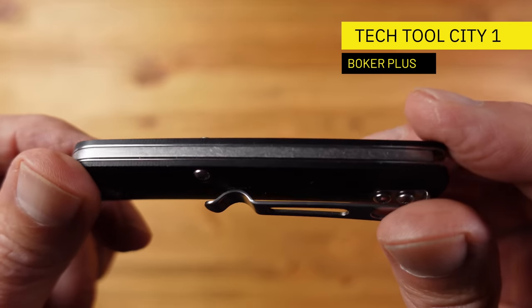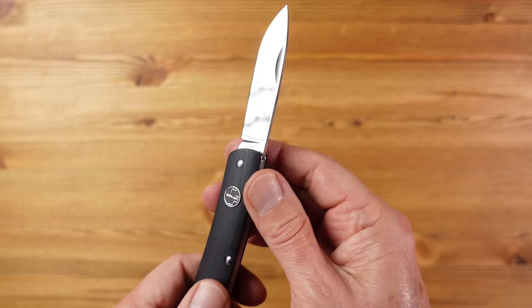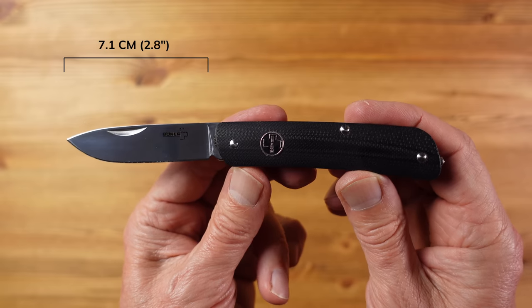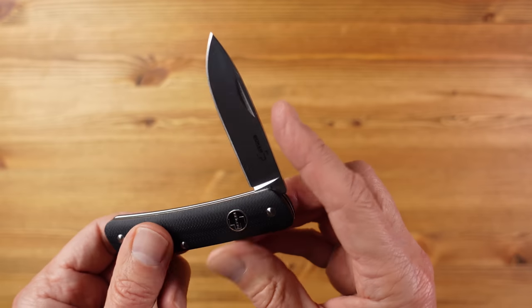This is the Boker Plus Tech Tool City One and is another one I've owned for some time. This comes in at around £38 and is a great quality slip joint folder. The blade here is also a drop point — it's a polished blade with a hollow grind and the steel used here is Sandvik 12C27 stainless steel, which is a step up in hardness from something you might see on a Victorinox but not quite as hard as the D2 we've just seen on the Lunar. The blade length here is 7.1 centimetres and the overall knife length is 16.7 centimetres, and the handle material is again G10. The weight is a little bit heavier than the Lunar at 57 grams. The blade tension here is also quite light and there is no blade half stop or other form of finger protection, so you do need to bear that in mind.